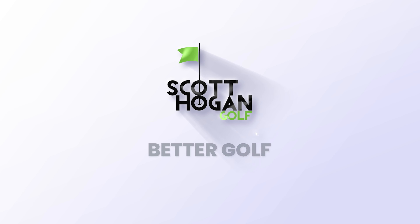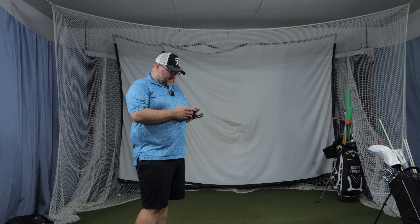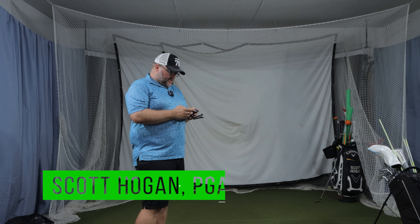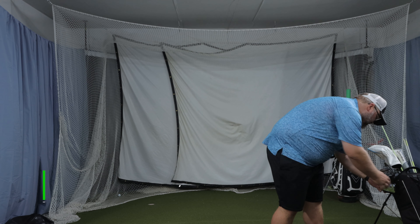What's going on everybody? We're going to do a little Friday round here. We're going to play around on the E6 Connect, we're going to do the Garmin. We're just going to play in the standard settings. I have it on the blue tee and as you can see we're playing on the phone.